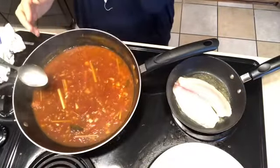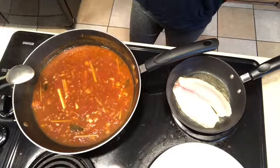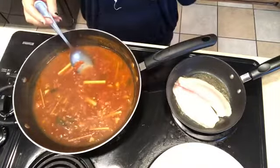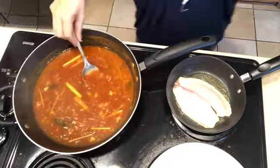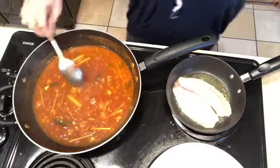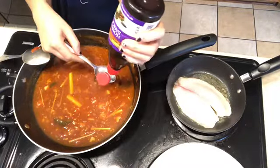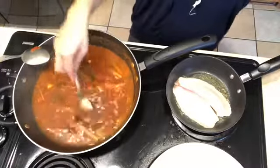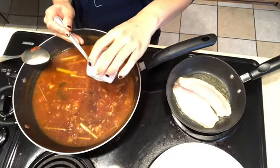The tomato sauce has been cooking down for a good four minutes at a simmer and it's somewhat thickened. Tasting the flavor — I think it needs a little bit more sugar and hoisin sauce; the rest seems good. So I'm going to add one more full tablespoon of hoisin sauce for that rich sweetness, and an additional tablespoon of sugar.